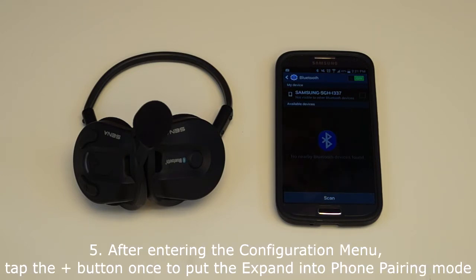After entering the configuration menu, within 2 seconds, press the plus button to put the Xpand into phone pairing mode. You will hear a voice prompt say: phone pairing.